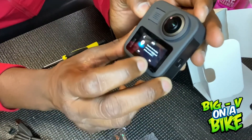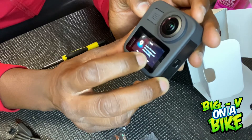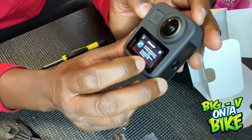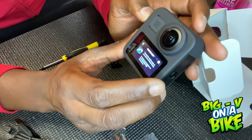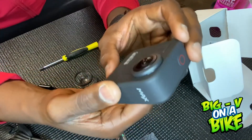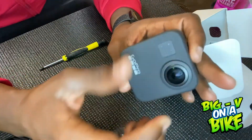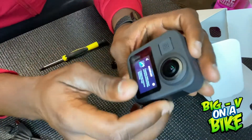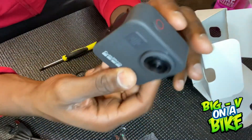So it has GPS features — it captures the location where your videos and photos were taken, which is a nice feature. You'll need to install the GoPro app and get everything connected. Thanks for watching, and I'm looking forward to making some fantastic 360 footage. It's a double-sided camera, so it's really cool.